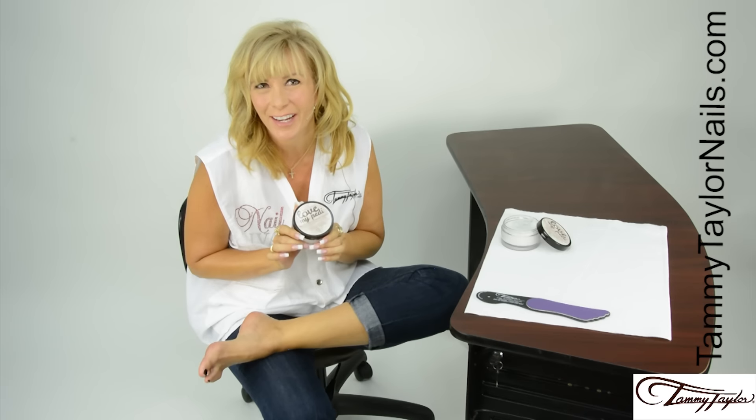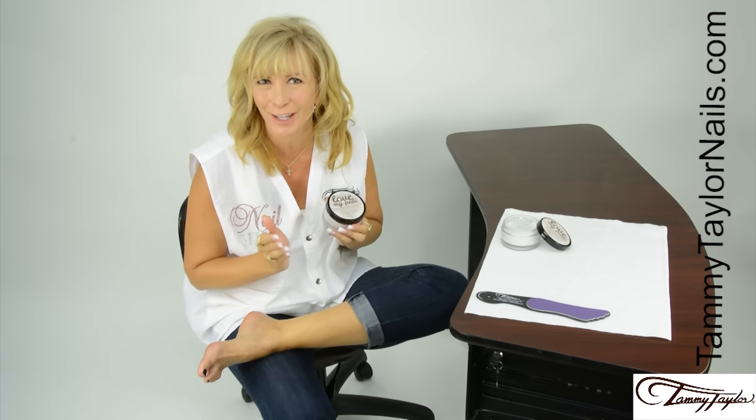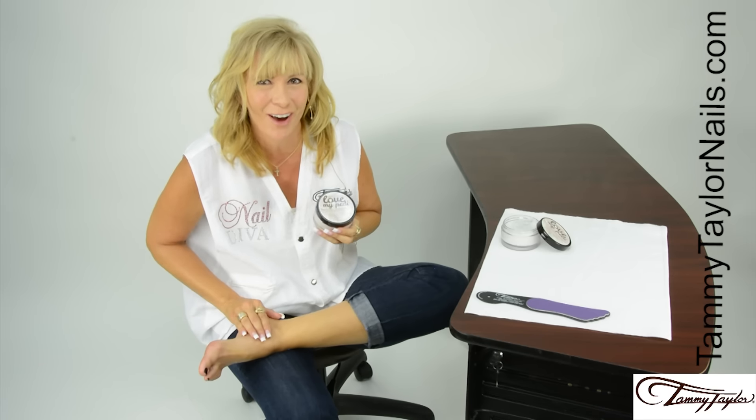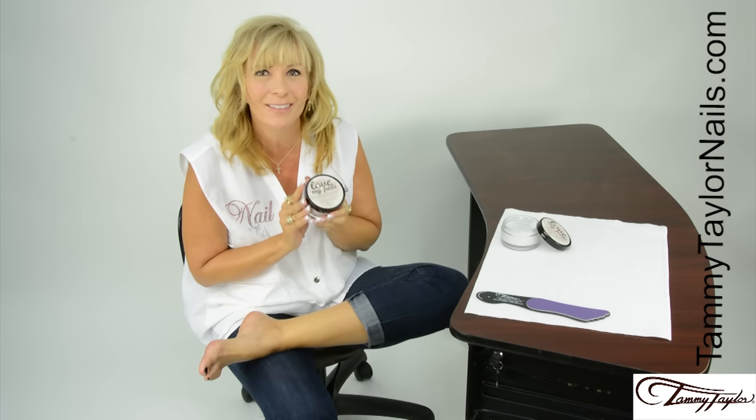And if you're a nail technician, use Love My Petty at the end of every pedicure. This will enhance your pedicure and extend the life of your pedicure, so when your client goes home and they take a shower, their feet will still feel soft. This is a great retail item for salons and boutiques.